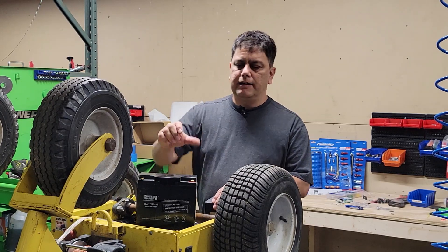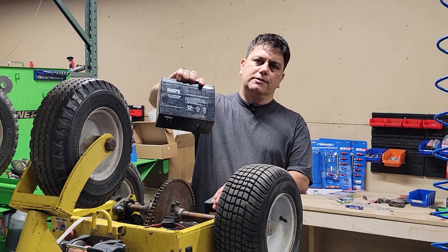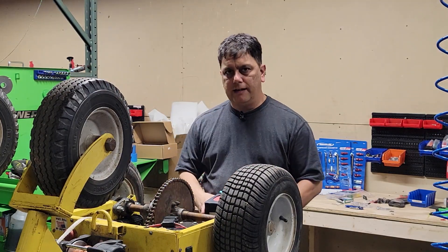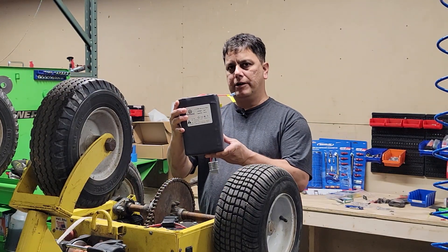Hey, this is Gary with Jolly Dolly, and I'm going to show you how to upgrade the sealed lead acid batteries in your Power Plus Chain Drive Dolly to this lithium battery pack.